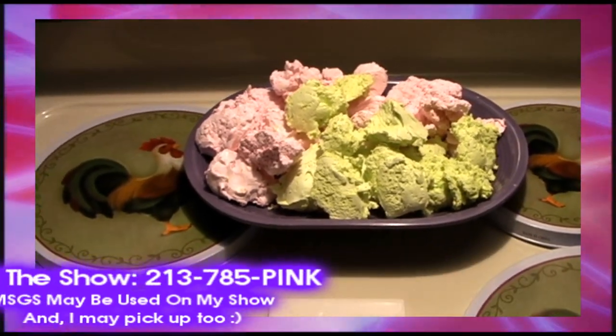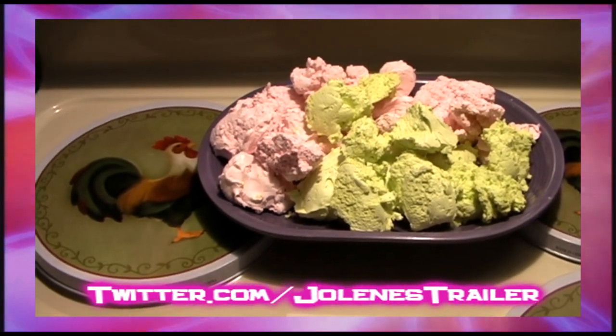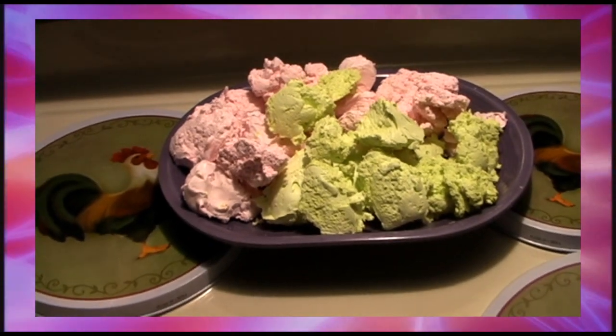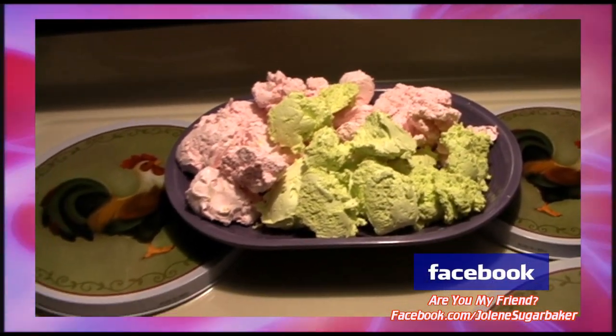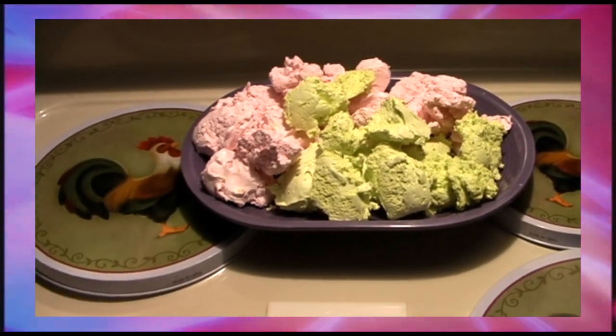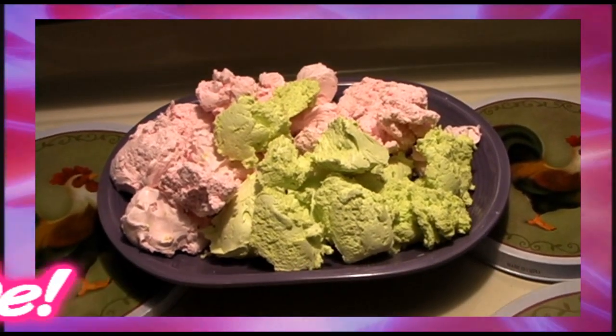You can always have a sneak peek of what's going on in the Trailer Park Test Kitchen by following me on Twitter — I'm Jolene's Trailer there. And of course adding me as a friend on Facebook, I'm Jolene Sugarbaker there. Don't forget to subscribe because this recipe will be coming soon. I'll have some more cooking shows soon too. I love you all and I'll see you back real soon. Bye bye!